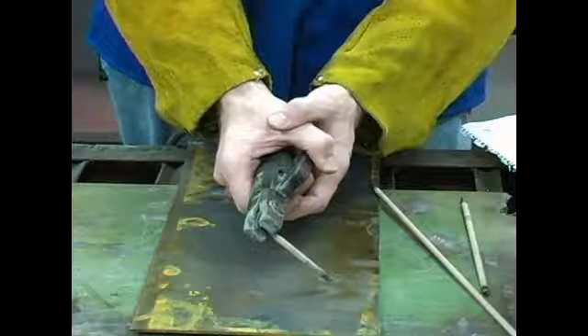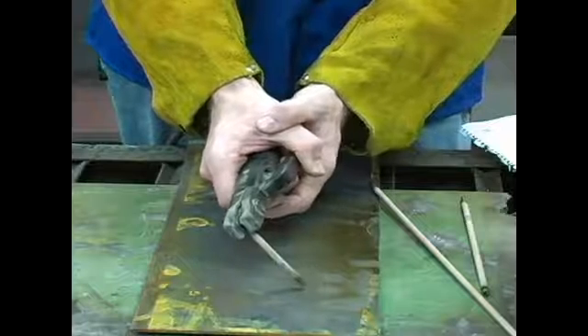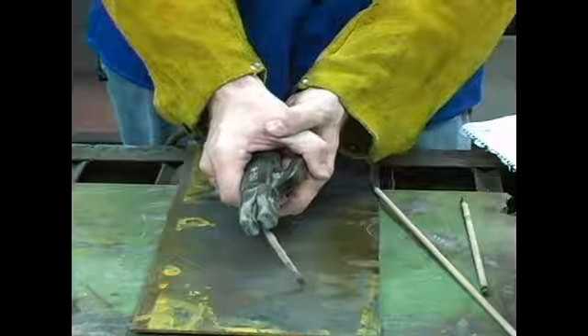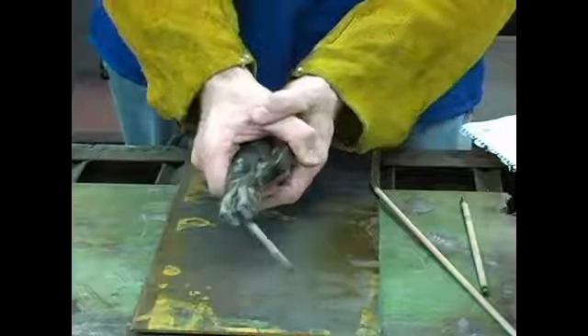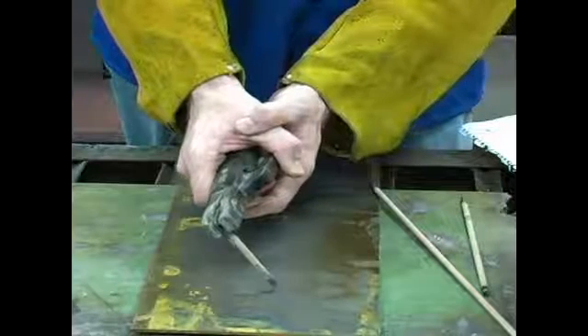I would recommend when you're first starting out, strike your arc and pull your weld bead in a straight line. More advanced welding tips: you can make little circles or you can make little moons. But again, I would probably recommend if you're first starting out, just pull a straight line.